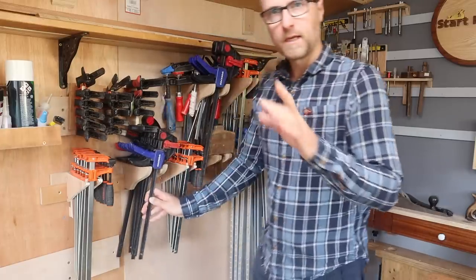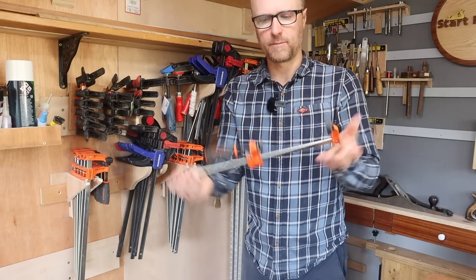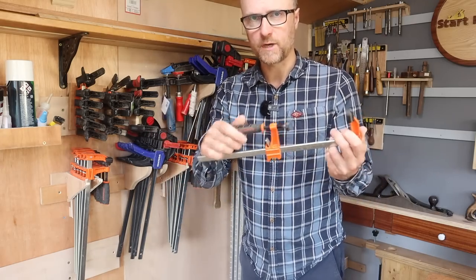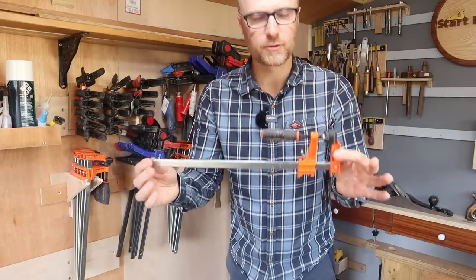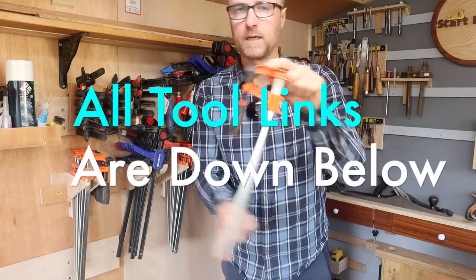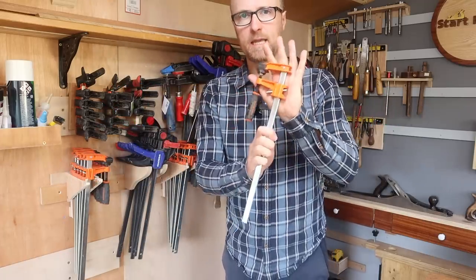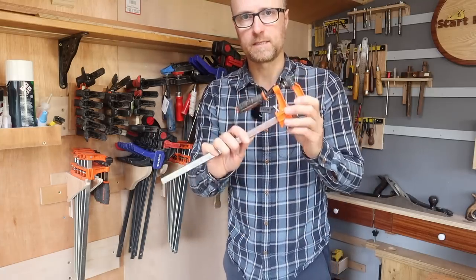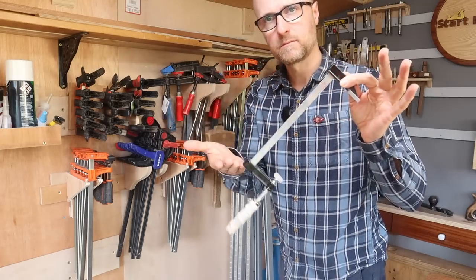But if you want some extra pressure, that's when you move on to an F-style clamp. Because with the twist motion, you get less slip and you can put more pressure on it. As far as clamps go, if you're starting out and looking for the jack-of-all-trades of clamps, this is perfect. I wouldn't go any smaller than this because it works well for small to medium-sized projects but it can be relied upon. It is effective, it's not all that expensive. The ones to avoid are cheap ones — I can fix these, but they will slip.